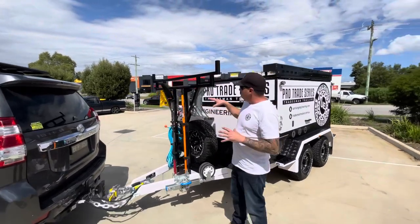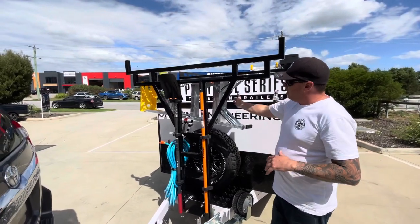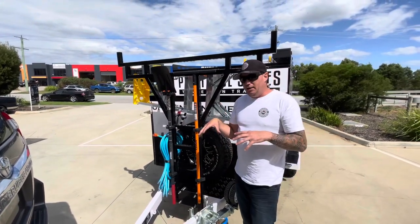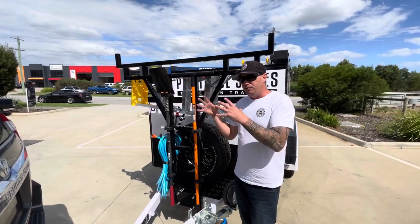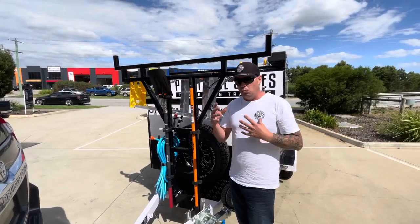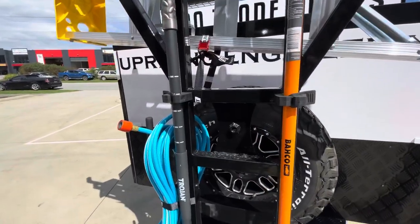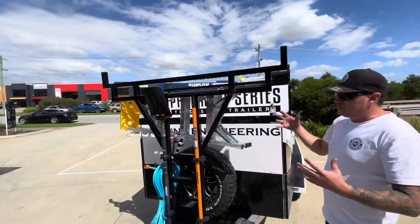We'll start off on the front. I've set mine up a little bit different here. I've got my stepladder, a rake, shovels, hoses — everything here. I haven't done anything to this trailer that I wouldn't do to a standard TP96. This is a standard build that I've fitted out for myself, pretending I'm a customer, and it works really well — I wouldn't change a thing. These are mounts out of ARB, some brackets out of Bunnings. It works really well — great system, ties it all in, keeps it out of the trailer.